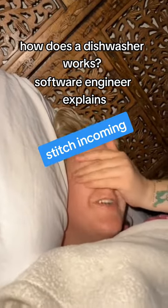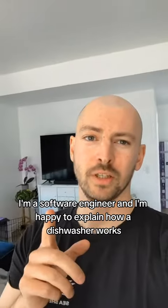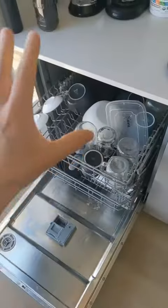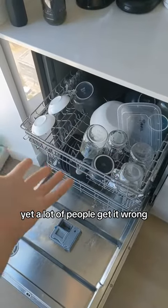How the fuck does a dishwasher work? There's just things that I'm not meant to understand. I'm a software engineer and I'm happy to explain how a dishwasher works. The concept of a dishwasher is quite easy, yet a lot of people get it wrong.